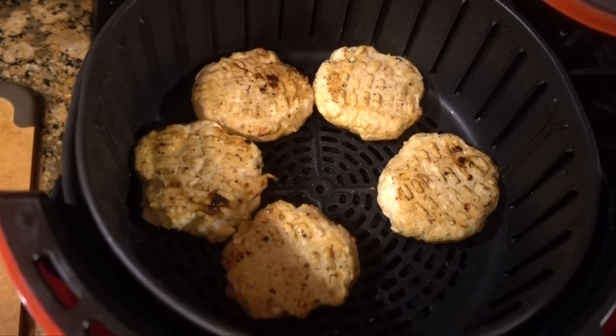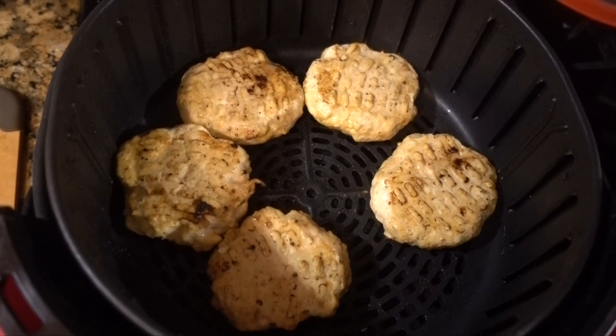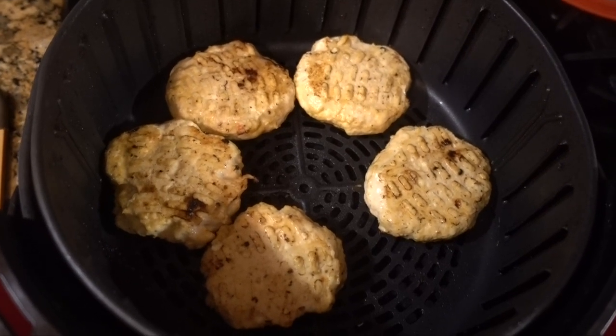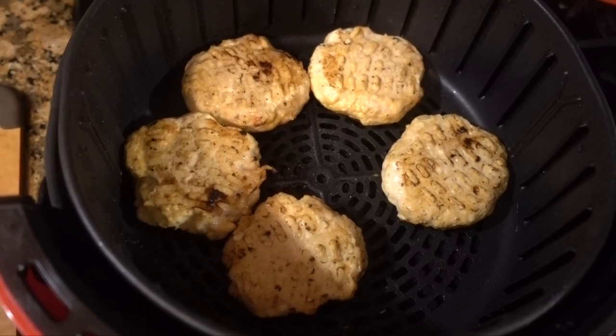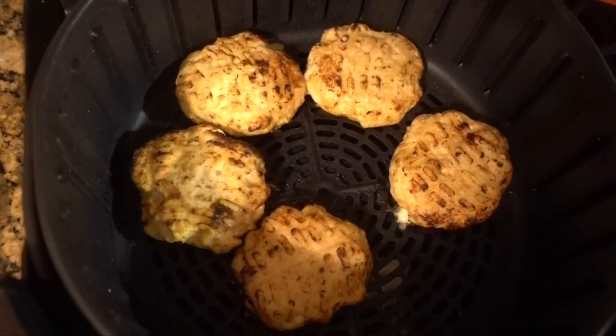I flipped the burgers over at five minutes. Remember, these are ground up chicken breast, so you wouldn't expect them to be all brown, but they're coming along. I'm going to keep them in for another five minutes.